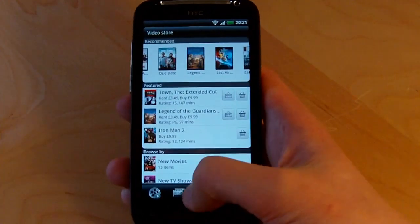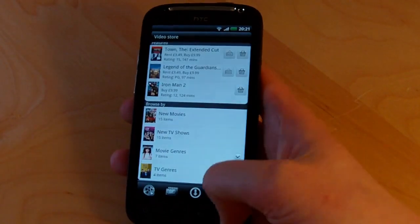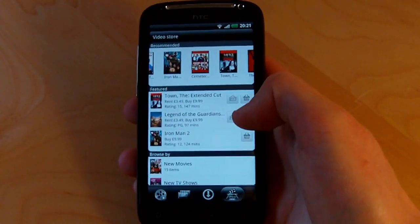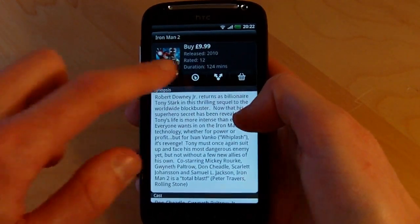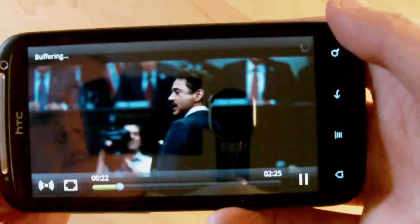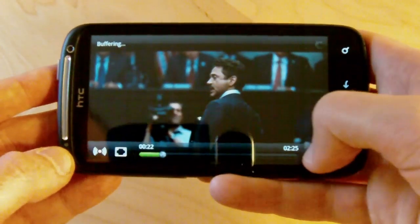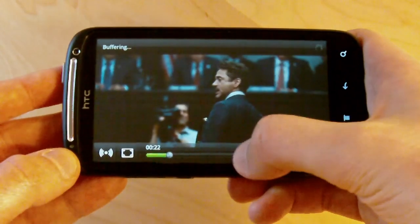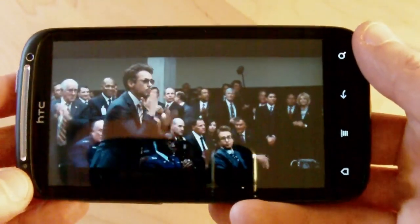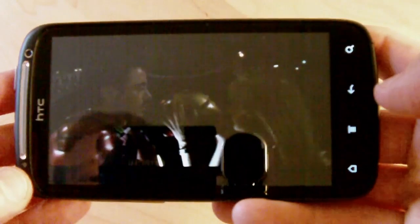Next up we're taking a look at HTC Watch — their portal for movie and TV show downloads and rentals, the result of their buyout of Saffron Digital a few months ago. There's quite an impressive amount of content, with options to buy or rent, and because of the streaming technology used you can start watching straight away. You can also stream trailers of all the movies, which is a nice touch. We're going to fire up the Iron Man 2 trailer. It buffers a little bit but recovers, and streaming content looks really good on this phone — it's one area where the Sensation's QHD display really shines.